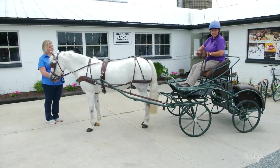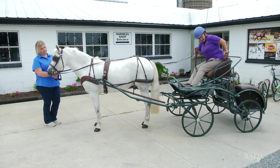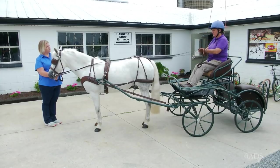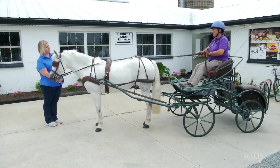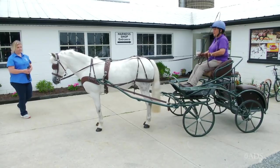Even though Abby is holding the horse, I still want to make sure I've got control of the reins also. Then I'll pick up a little contact and step into the carriage. Your horse needs to stand still during this process and not fidget. Sit on the end of my reins, pick up my whip, and then if I'm ready to walk off, I'll say, Abby, thank you, you can unhook her — and walk on.